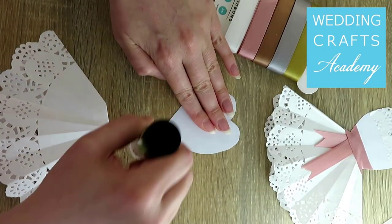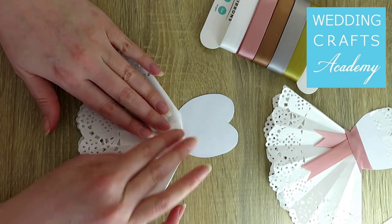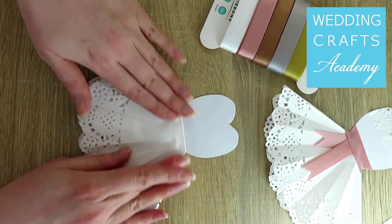Apply glue at the bottom of the heart, on the side with no message on. Place the top of the skirt over the glue, and let the glue set.